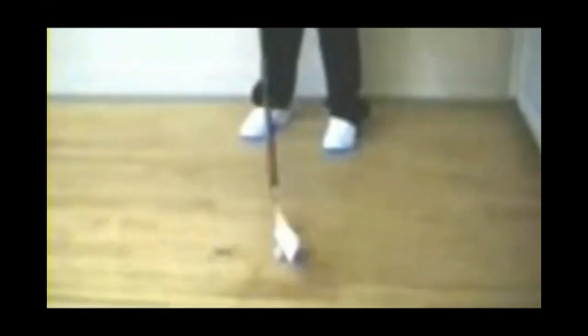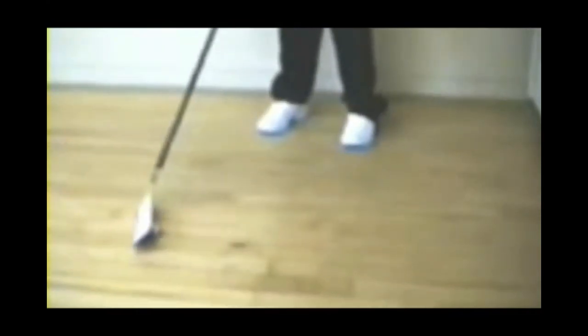Soft hands are important to puck handling, so go slowly at first and just practice tossing and catching your own pass softly, with a stick cup slightly over the ball. The purpose is to develop that soft cupping action.